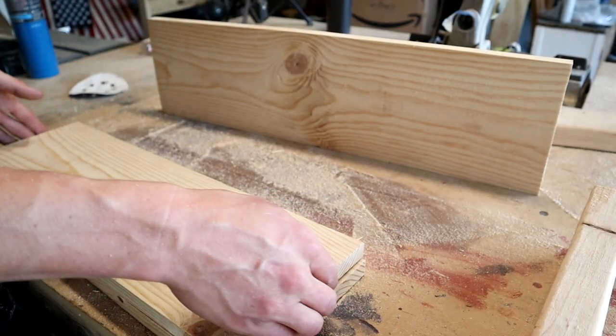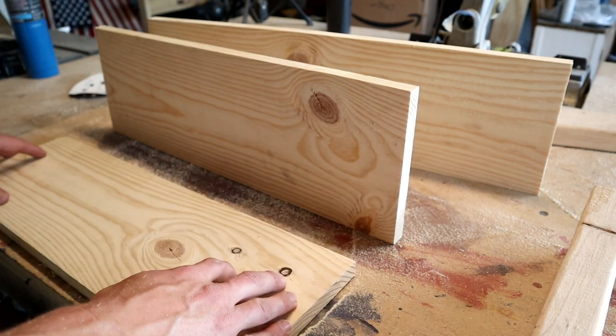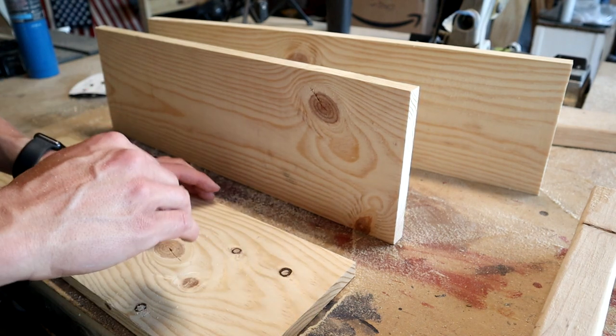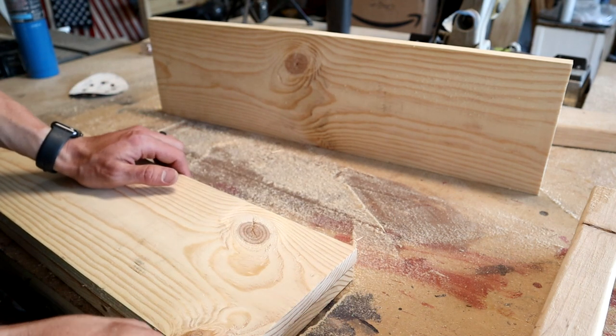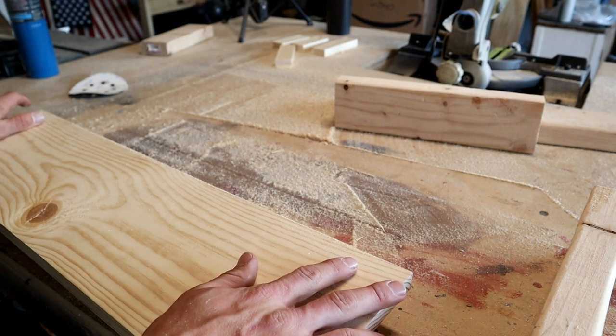Next up we're going to go ahead and get this 1x8 ripped down. Our 21 and a half piece — the middle size one — will be ripped down to 6 and a half. The 21 and 3 eighths piece, the shortest of the pieces, will be ripped down to 6 and 3 quarters, and the longest piece will be ripped down to 4 and a half.